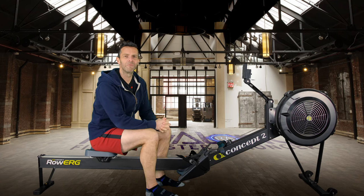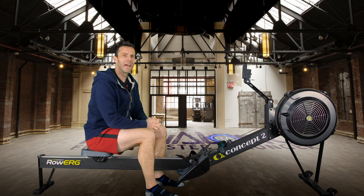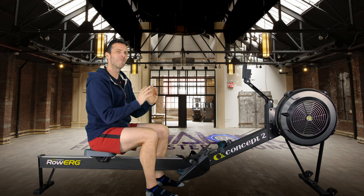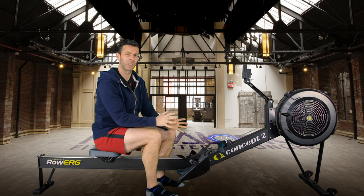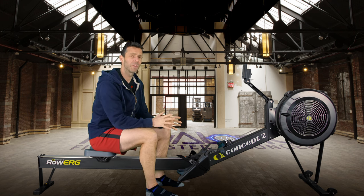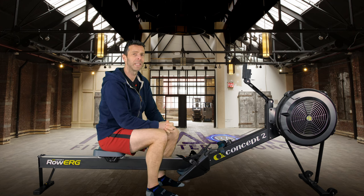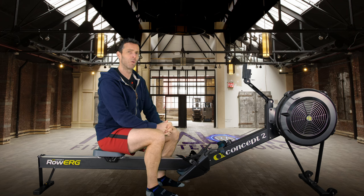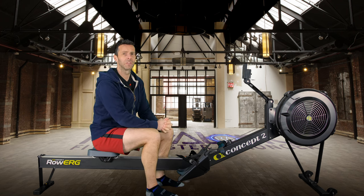Today's row we're going to be rowing off some beer. Don't worry, I'm not drinking and rowing — all I'm doing is going to row roughly the same amount of calories contained in four bottles of Corona, which is about 600 calories. I've looked through previous rows and it seems the eight times four minutes with three minutes rest row will hit right about 600 calories.